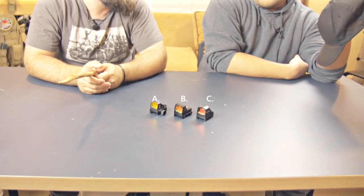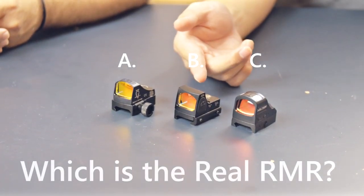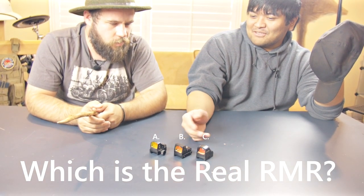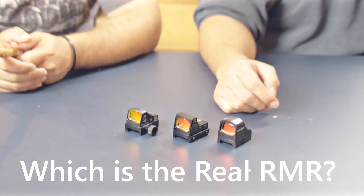The answer is... well, this is the Germany one, and this is the USA one. I'm guessing Germany because they have good engineering. Well, that's what it says, but they're actually all made in China.